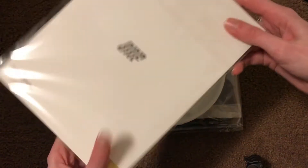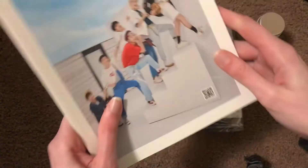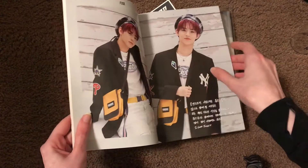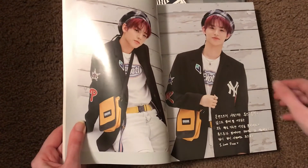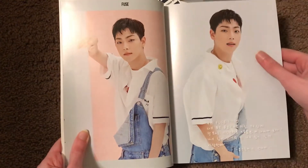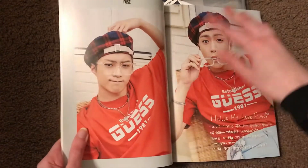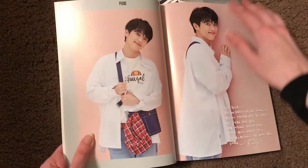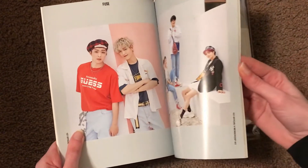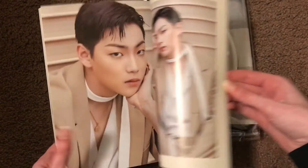And then there's this, which looks like a mini photo book I guess. I have seen a lot of the pictures from this. I really like the styling. I haven't seen these though — these are really nice.